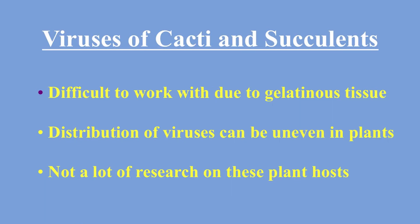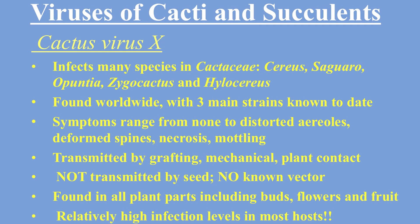On to the third slide, it's hard to work with and probably hard to test because it will get gelatinous and just turn into that sloppy goop. Also, the distribution of the virus can be uneven in the plants, and there's not a lot of research on the plant hosts either.